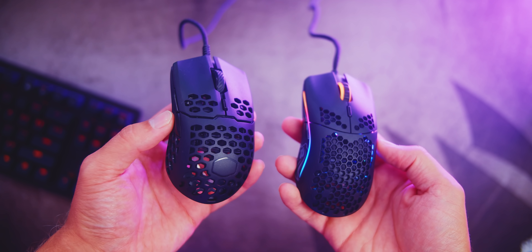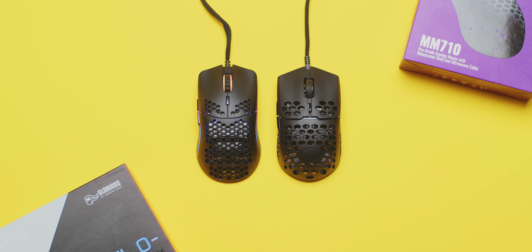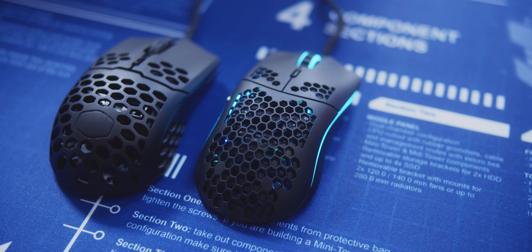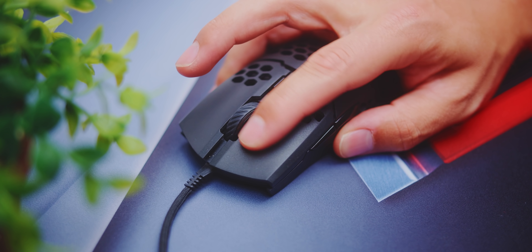The build quality of the Glorious also feels better with smaller spaces on the frame and no rattling on the internals. However, the internal components on the 710 are coated to protect against dust and moisture. As I mentioned in my original review of the MM710, they have strengthened the body — the sides don't flex as much as the original, the buttons don't have too much sway left and right, but the rattle is still present.